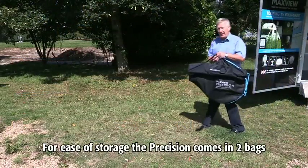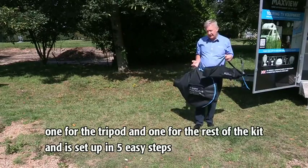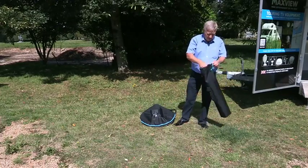For ease of storage, the Precision comes in two bags: one for the tripod and one for the rest of the kit. It's set up in five easy steps. First, look at the tripod — take it out of the bag.